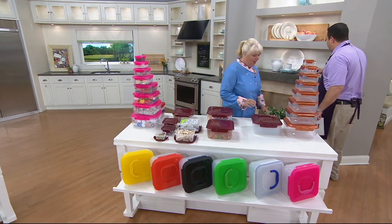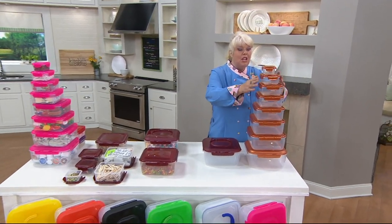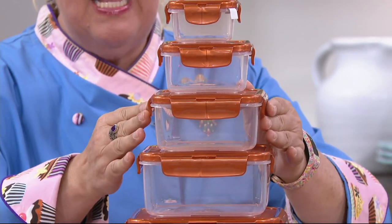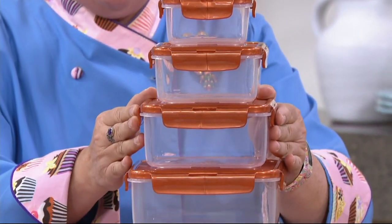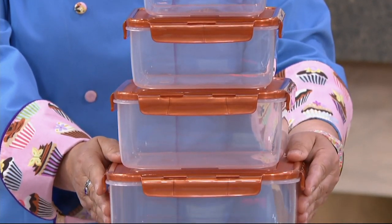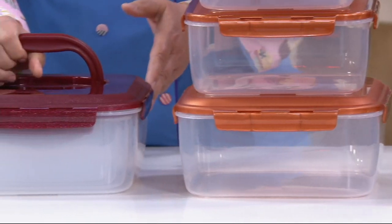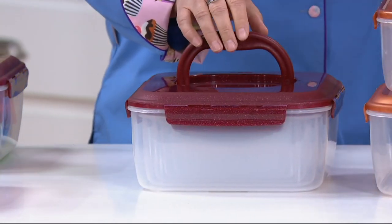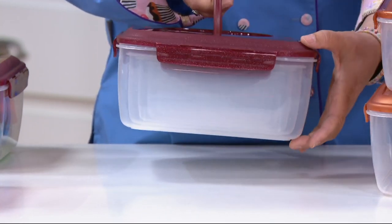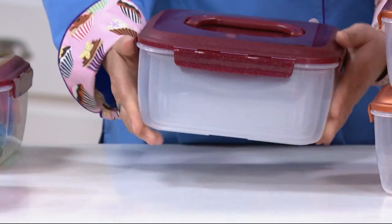This eight-piece set is amazing because you get a size for every occasion. Starting at the top: one cup, two cup, three-and-a-half cup, five-and-a-half cup, eight cups, 12 cups, 16 cups, and 24.1 cups on the bottom with a handle. If you have limited storage space, all eight Lock and Lock pieces and all eight lids fit in a space about 12 by 12 by five inches.